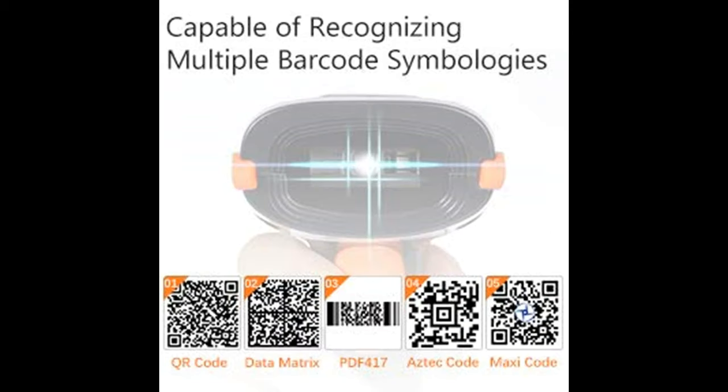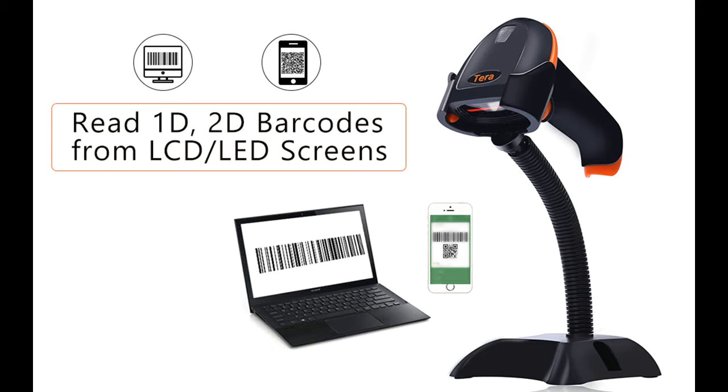Sixth, support for scanning multi-language barcodes including English, Spanish, German, French, Italian, and Japanese. Note: your keyboard language must match the selected language.